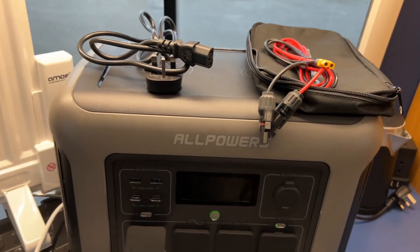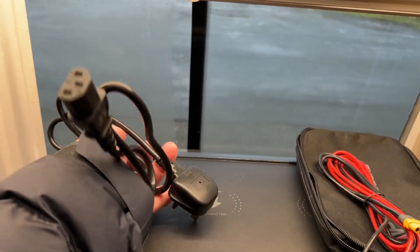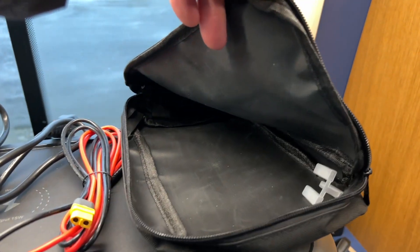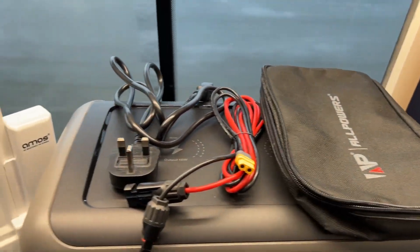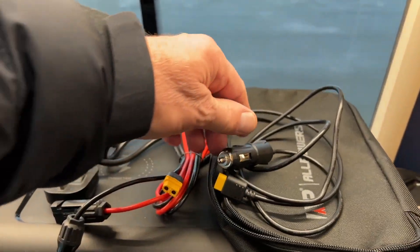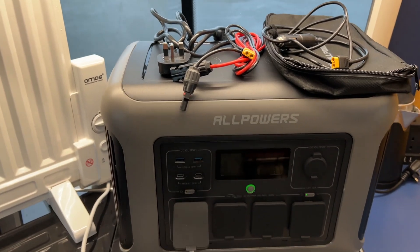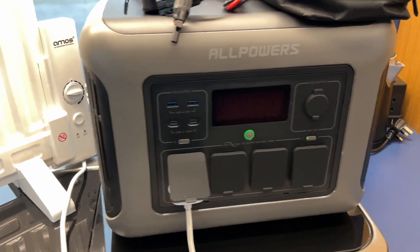With the R1500 you get your mains lead — we call it a kettle lead — and a charging lead for solar. There's no car charging lead included; I'm not sure if that's a mistake as this might be a pre-production unit. But it comes with a bag to keep your leads in. The car charging lead is one of those that fits into a cigarette lighter — you can buy these, they're not expensive — and as they come out on full production you might find some included. It will tell you on the website.